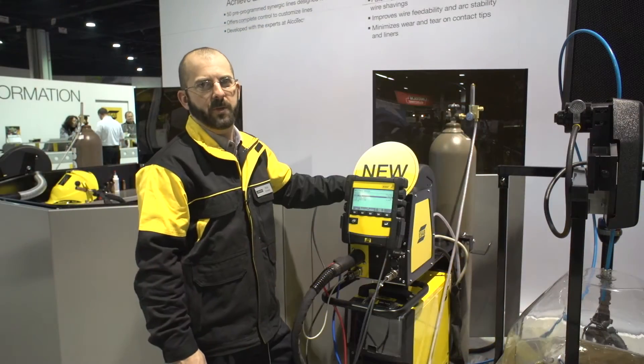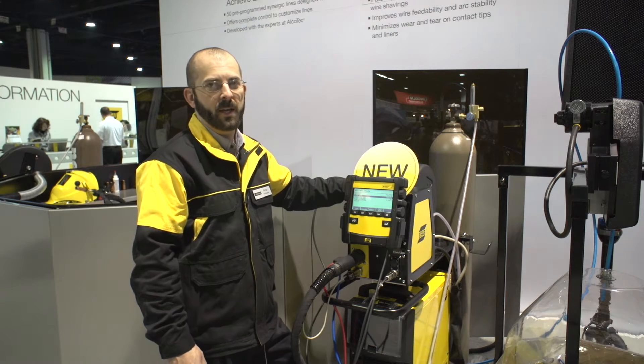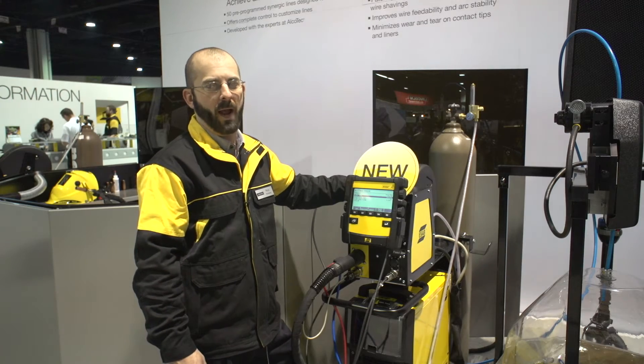Where most of your pulse machines are going to have two options for synergic lines for aluminum — being 4043 and 5356 — ESAB has now expanded that to include 5183, 4047, and 1100 as they're becoming more common in the workplace.